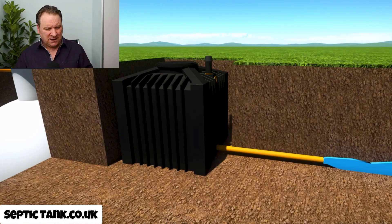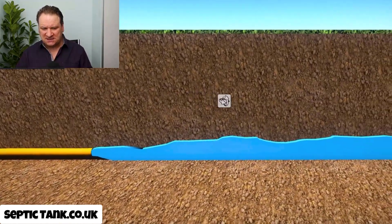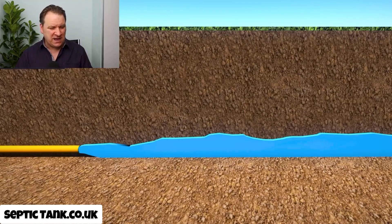These black boxes are like catalytic converters. Imagine your septic tank is a car engine and the outlet pipe is the exhaust. Catalytic converters go between the engine and exhaust and clean up the fumes so only cleaner fumes come out. In the same way, these black boxes go between the soakaway and the septic tank and turn all that horrible pollution into safe clean mineral water.